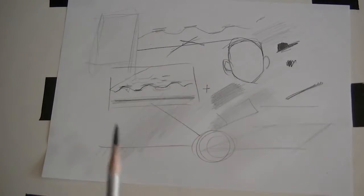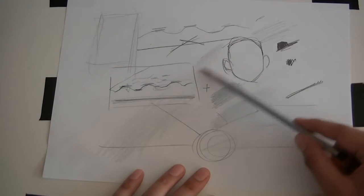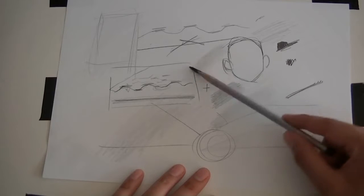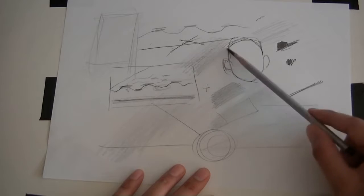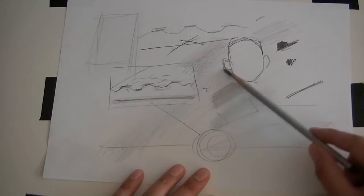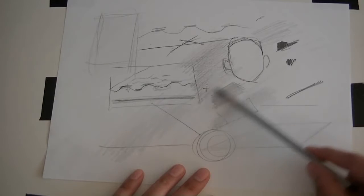This is a charcoal pencil. It's a lot easier to see results with this — you can see the grain of the page. The first thing is to develop a light touch by switching the way you hold the pencil.